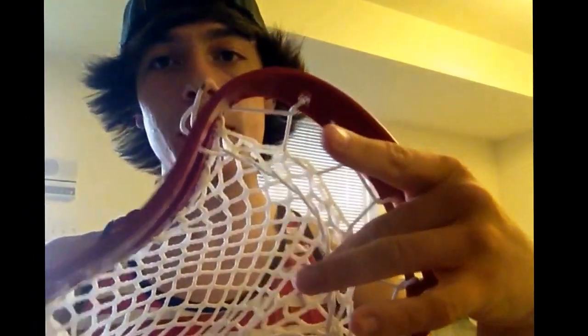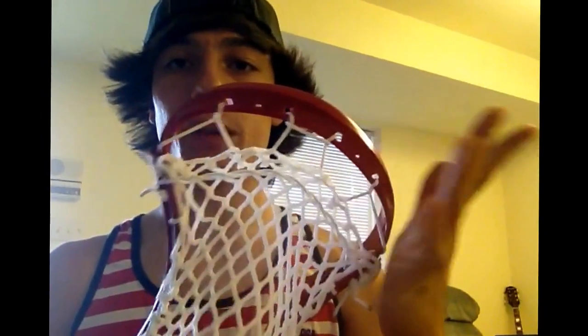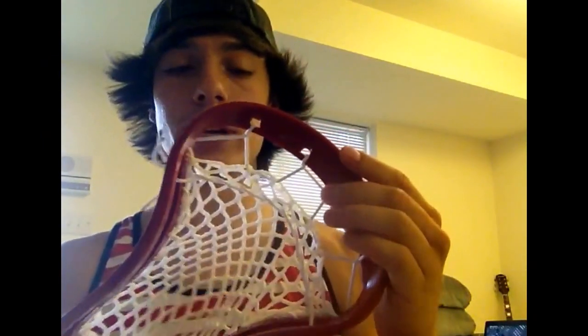Shooting string wise it just has one nylon in it because you don't really need a shooting string. This is Mason mesh, so it's wax mesh — it already has a really good hold, especially with the pocket and the pull down, as well as the channel. For being so shallow it's actually got a good amount of whip just from the style of stringing I did on it. I'll do a tutorial on how I do my Iroquois top string here shortly, maybe in a different head.